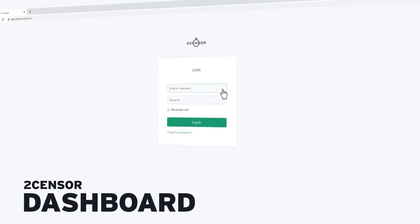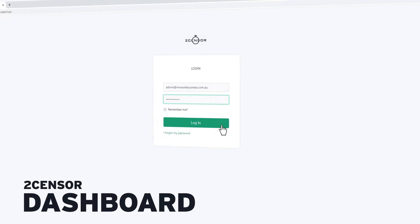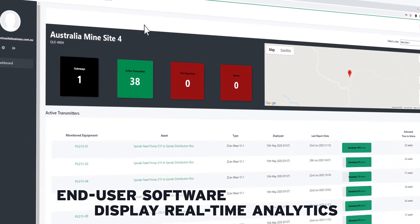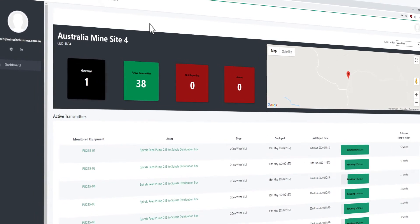The TwoSensor dashboard is our end-user software and displays immediate graphical information and analytic real-time data to operators and maintainers of plant.